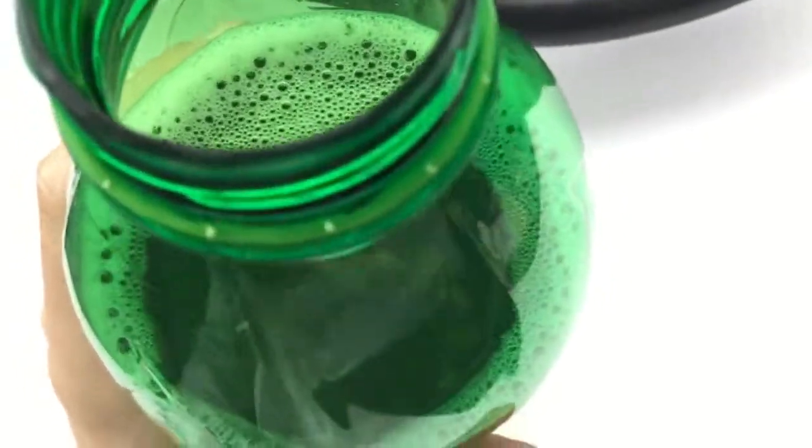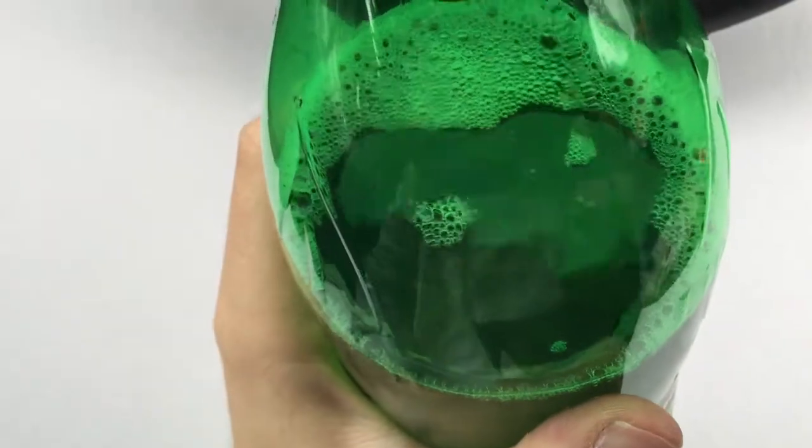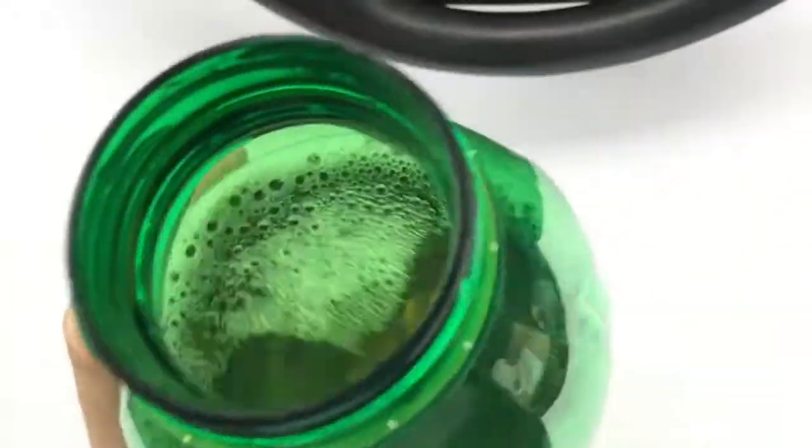I can taste the caffeine in it, and that is always nice — I love the caffeine taste in the flavoring. It's pretty good; you have to try it guys. It's nothing easy to describe.